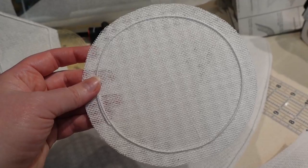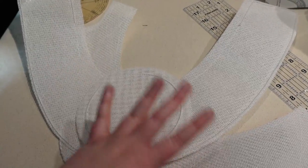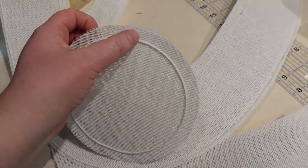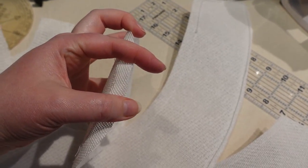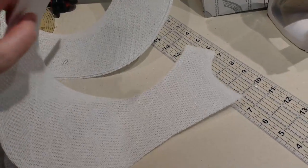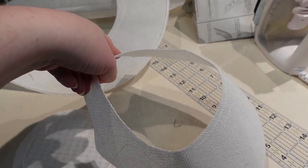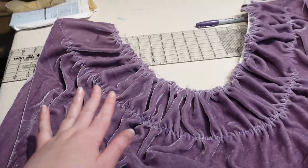This is now going to get crenellated — the edges will get little slashes cut in them and then fold over the wire like that. The crown piece will wind up going around it and going into the back of the crown piece right there. So that is what we'll do next as we put this all together.